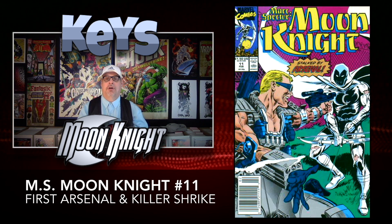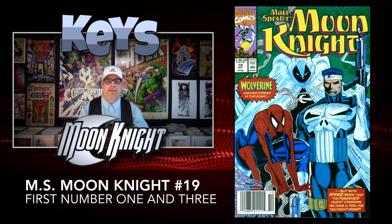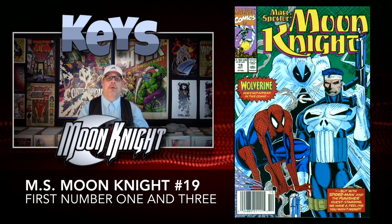Moving about eight books up the list, we have number nineteen. We have another first appearance — the first appearance of Number One and also the first appearance of Number Three. Apparently Number Two didn't make it. Side note: this is a Rob Liefeld cover, and it features the Punisher and Spider-Man. Very inexpensive book; you can get this one also for around $3.